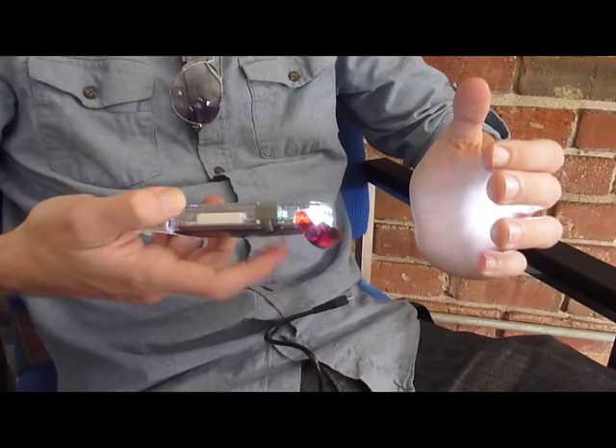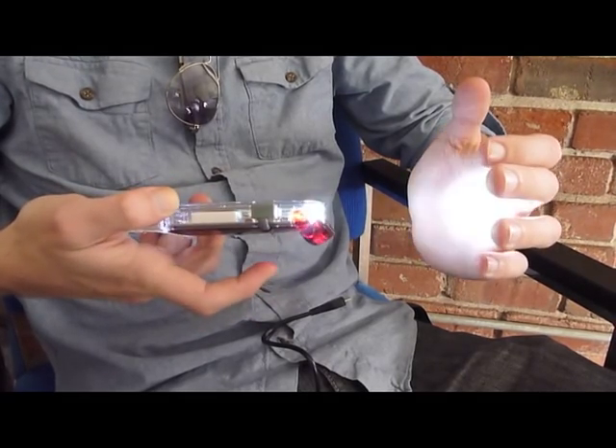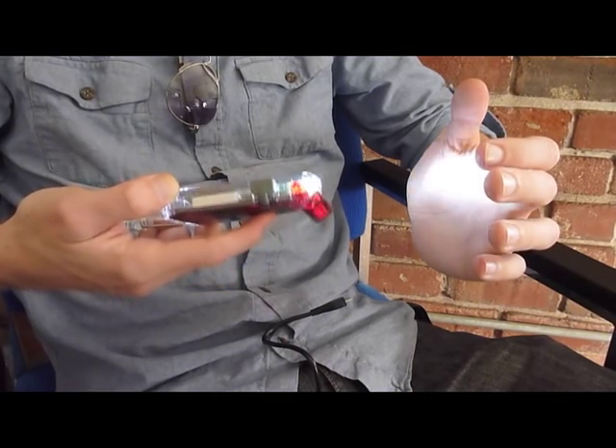Now let's get into the Clip Mini lighting modes. The Clip Mini comes with five different lighting modes which cover all your lighting needs. To toggle through these lighting modes, just hit the power button on the back. With one press you get 100% lighting, another gives you 50%, then 10%, a flashing mode, and an SOS mode which is great for emergencies. After you've toggled through all the modes, just hit the power button once more to turn it off.